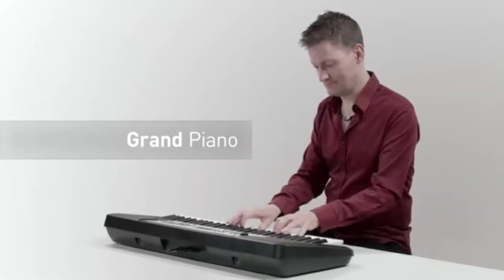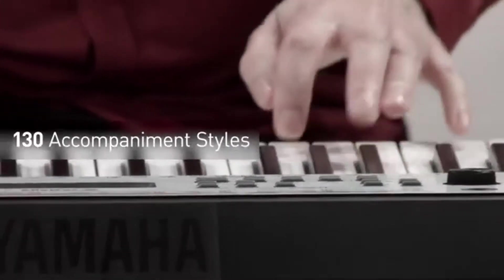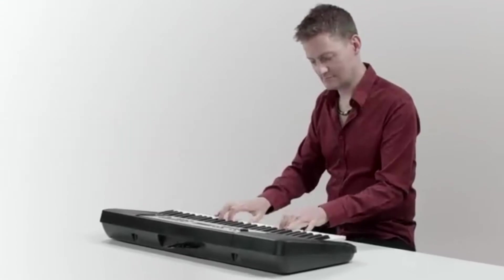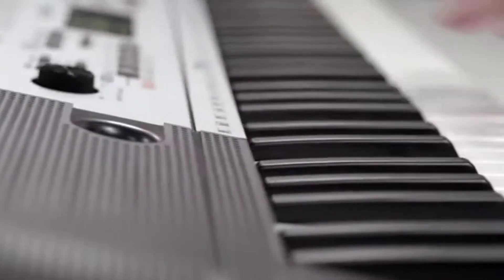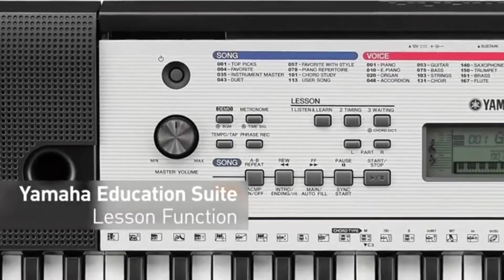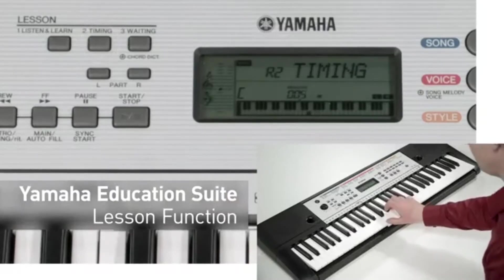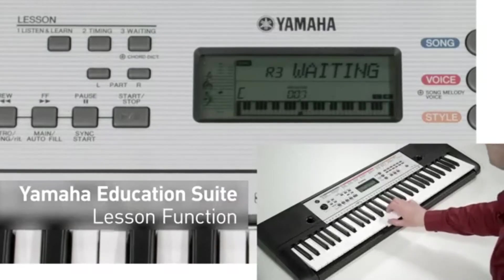Its interface is very open-ended and allows users to harness the keyboard's features for their own style of learning, making it a great basic keyboard for becoming acquainted with the layout and feel of a piano. Because it's best suited for beginners, it lacks features that might appeal to intermediate-level players, like touch-sensitive keys and realistic sounds. If your aim is to become accustomed to the feeling and sound of a real piano, a keyboard with weighted and touch-sensitive keys like the Alesis Recital may be a better choice.